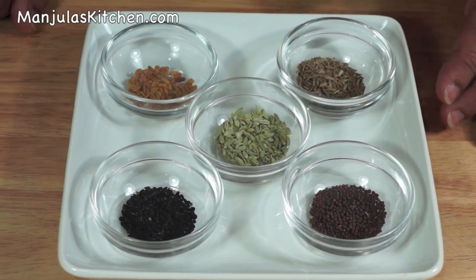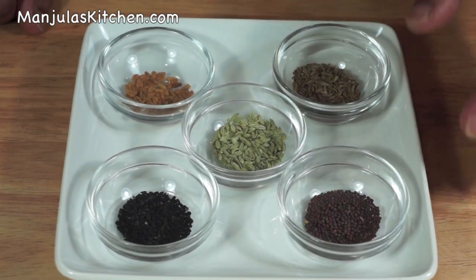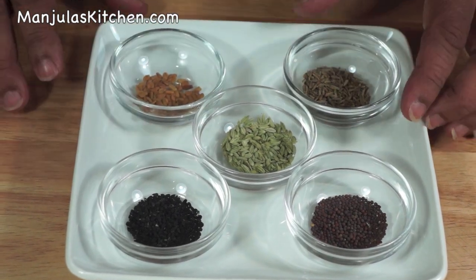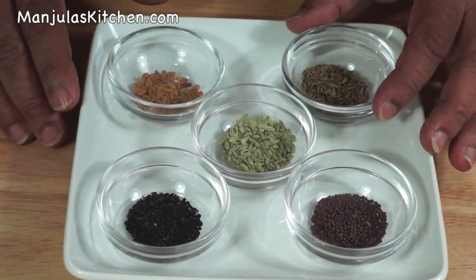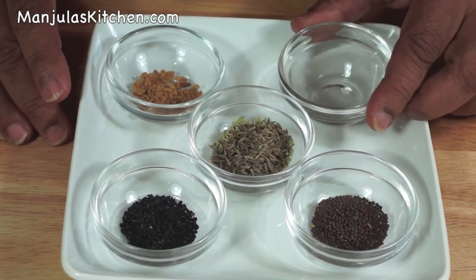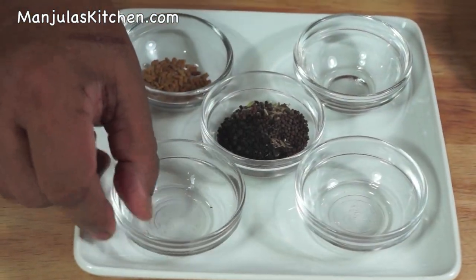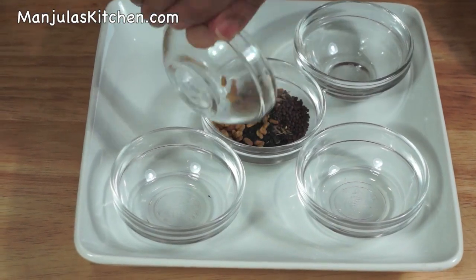1 teaspoon of sugar and about 1 teaspoon of freshly squeezed lemon juice. So the first 5 spices — cumin seed, mustard seed, nigella, fennel seed, and fenugreek seed — make the panchporan spice mix. You can mix all these together and then you have panchporan. You can also buy this spice mix at Indian grocery stores.